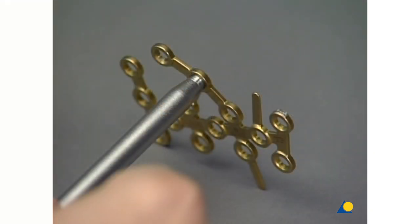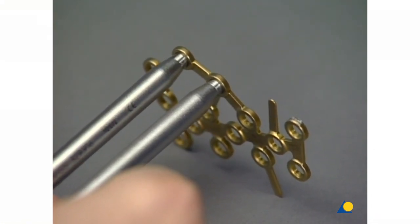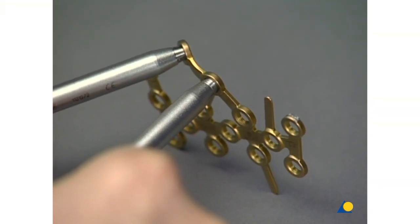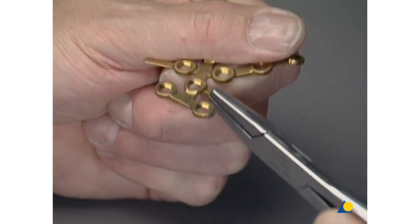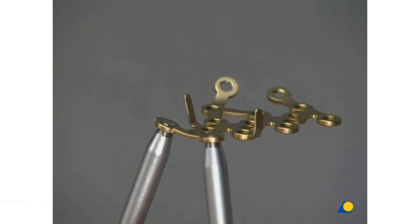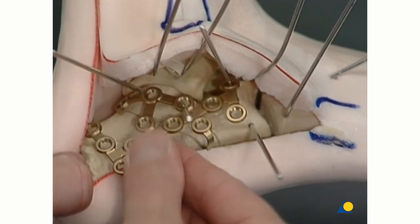Two threaded bending pins are used to contour the subthalamic arm. The tabs are bent with the bending pliers. The two plate holes close to the calcaneal cuboidal joint are bent for positioning of the plate towards the calcaneus. One of these holes is slid over the K wire to avoid the K wire hindering the plate positioning.